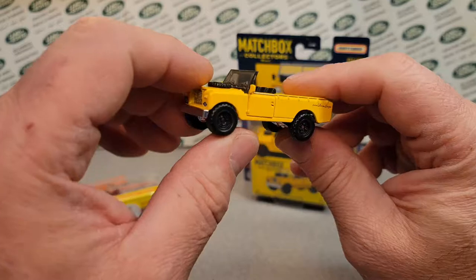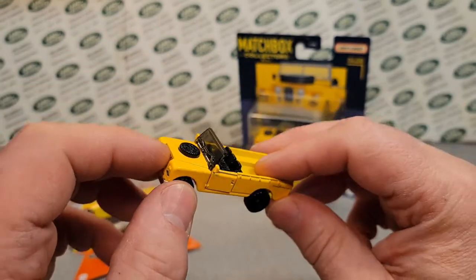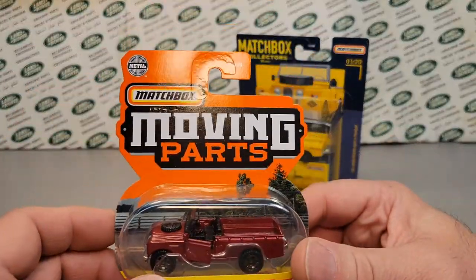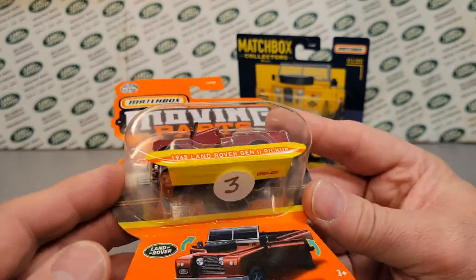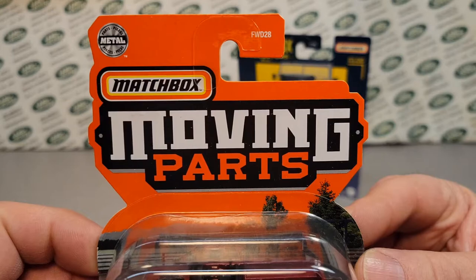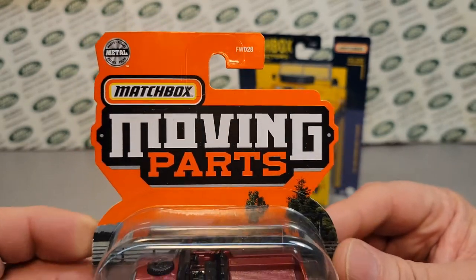At the time I was like, man, I hope they do more with this — I don't know what or how — but this is how. At my last diecast meet I got this from Dustin, and hats off to him. So this is the Matchbox Moving Parts series.